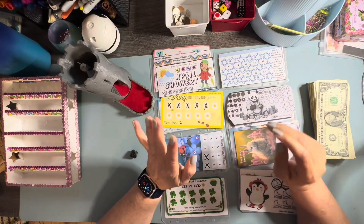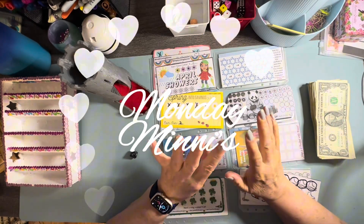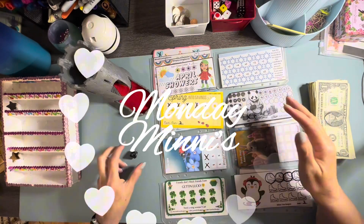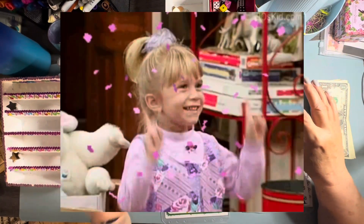Hi y'all, welcome to the Cash Stepping Realtor. It is time for Monday Minis. I love that — just Monday Minis. Okay, this is Donna, and I'm not going to do any other introduction, guys, because it's Monday Mini, and it means it's supposed to be not a lengthy video, but it's supposed to be fun.